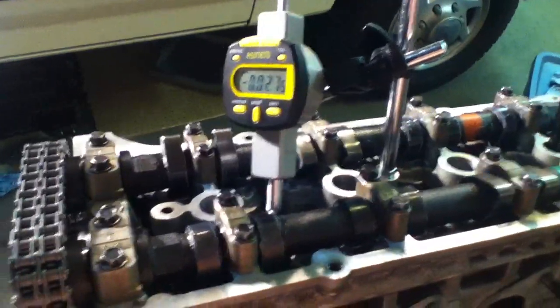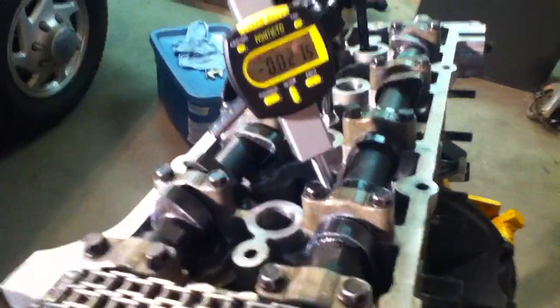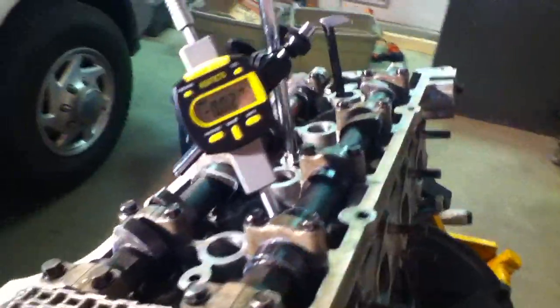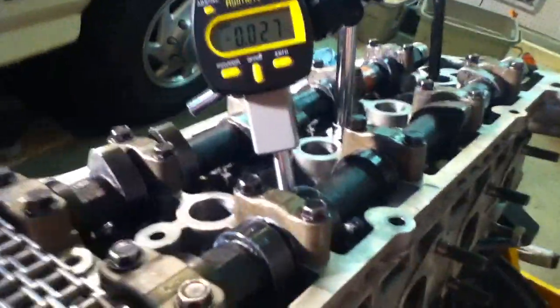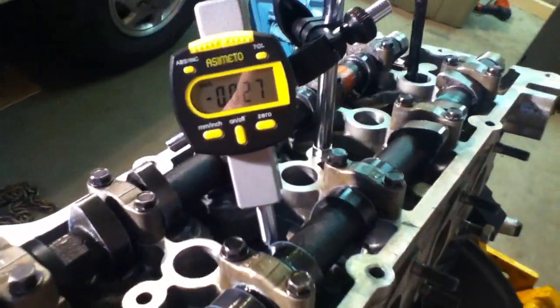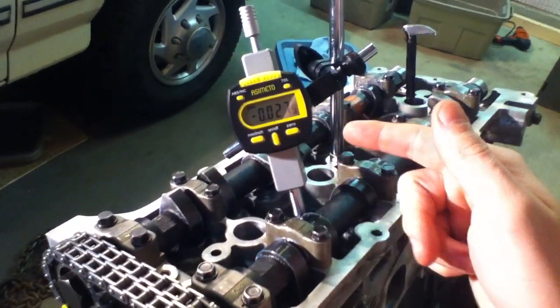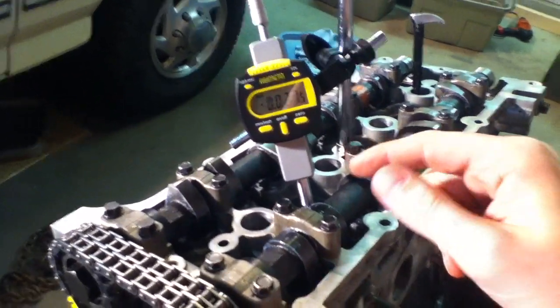Normally if you have like three or so dial indicators you can actually set up a multiple dial system — makes it really cool to see what's going on with your cam, what's happening to everything at the same time. But I only got one set up here and that's pretty much all you need. A lot of people do this without dial indicators. I zeroed out my gauge and started turning it over.